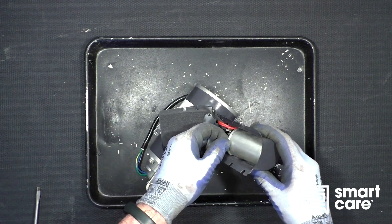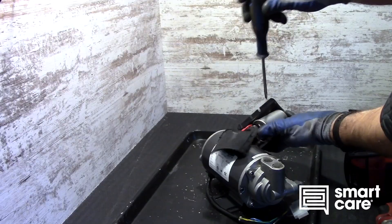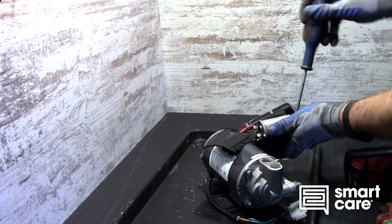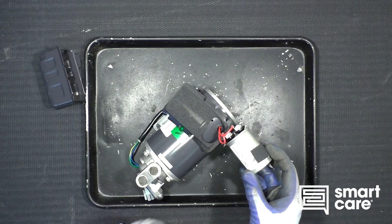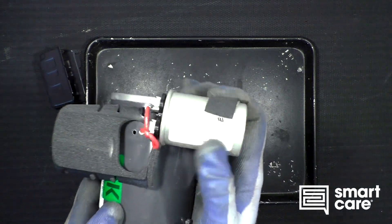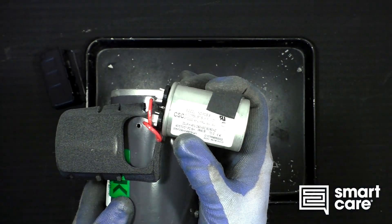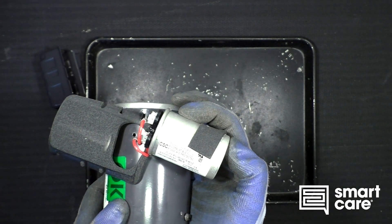There's a gasket — kind of another indicator it would be in a wet environment. Let's see if we can get that capacitor out of there. Taking a look at the capacitor, we're looking at 20 microfarad, 240 volt — nothing too crazy here.